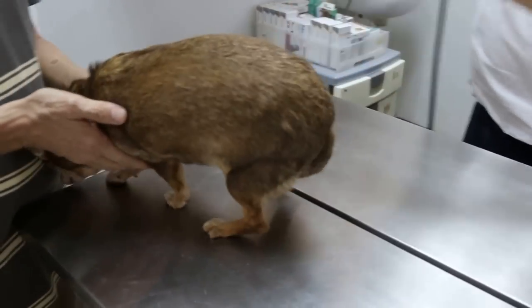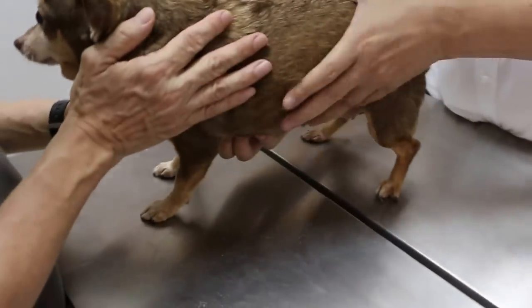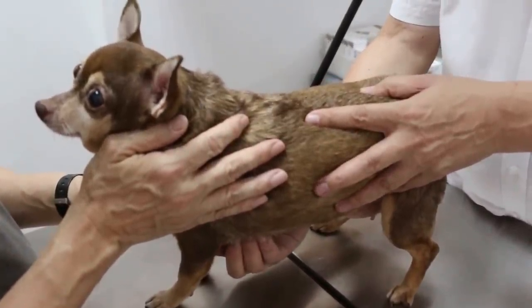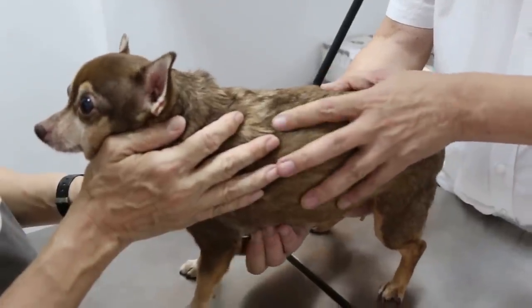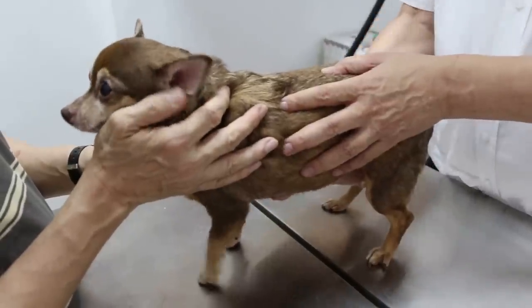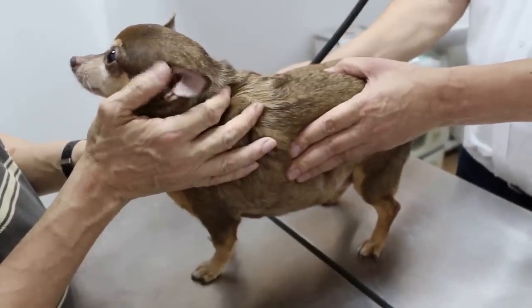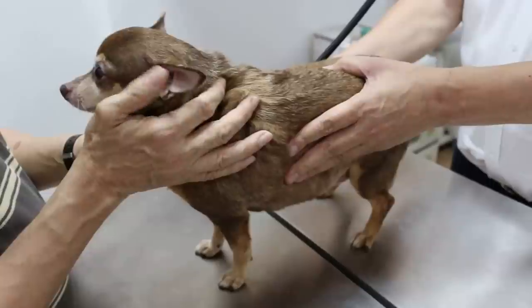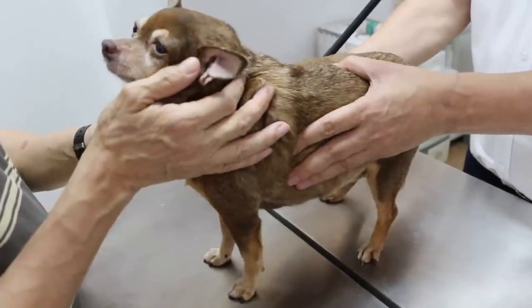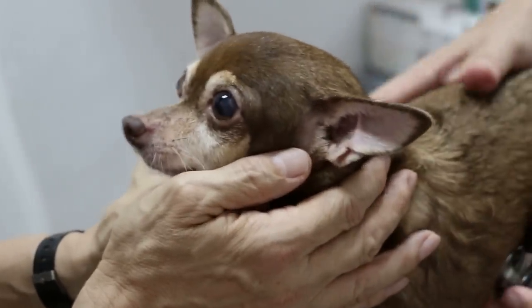Now check the heart and lungs. Bearing in mind that this dog is not sterilized. Checking the lung sounds. A bit harsh on this side — the right side.